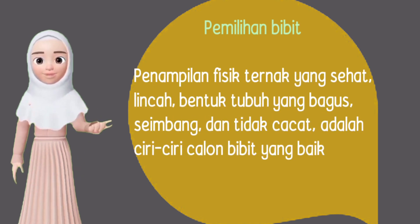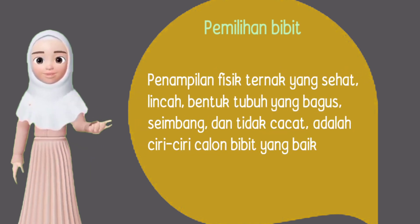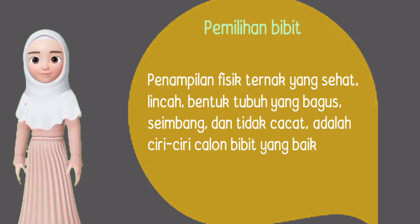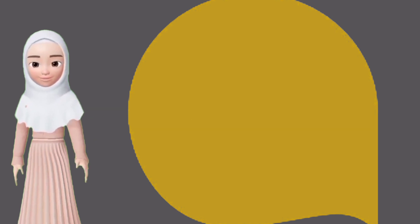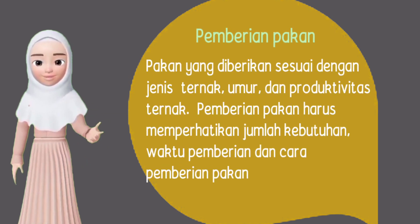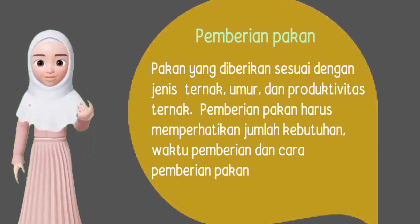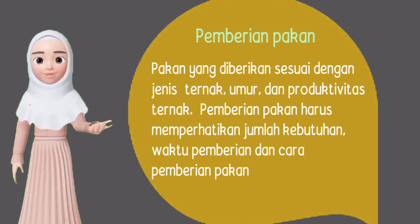Pemilihan bibit: penampilan fisik ternak yang sehat, lincah, bentuk tubuh yang bagus, seimbang, dan tidak cacat adalah ciri-ciri calon bibit yang baik. Pemberian pakan: pakan yang diberikan harus sesuai dengan jenis ternak, umur, dan produktivitas. Pemberian pakan harus mempertimbangkan jumlah kebutuhan, waktu pemberian, dan cara pemberian.